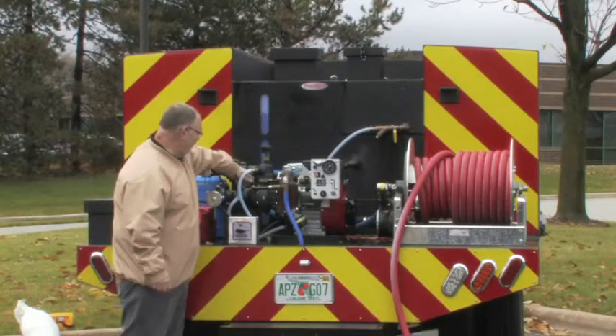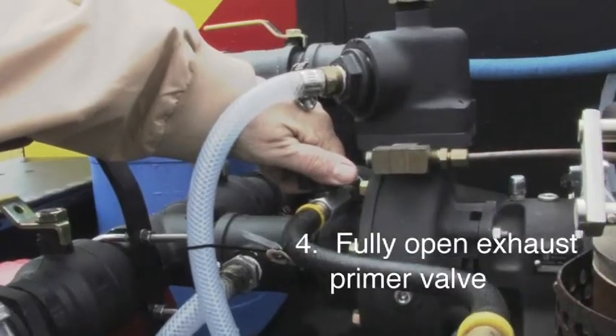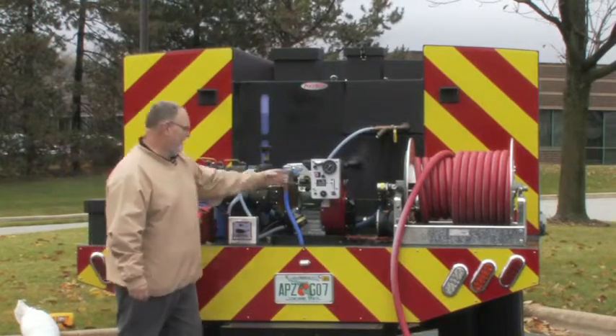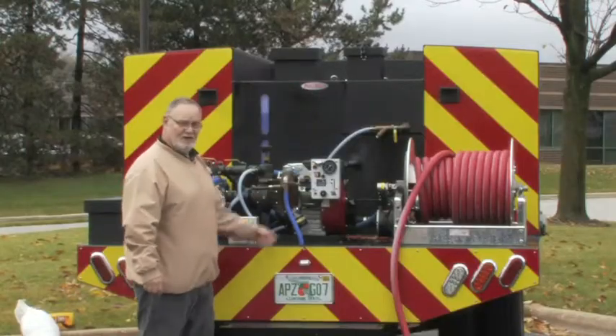The next thing you're going to do is open up your exhaust primer valve all the way, allowing the exhaust primer to pull the water in just in case you need to prime. Then you're going to pull the choke and start the engine.